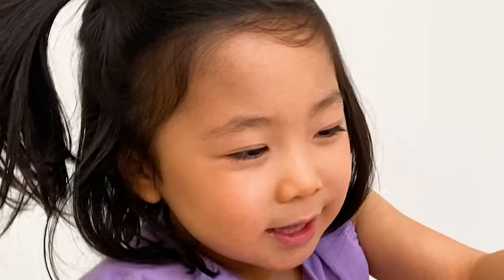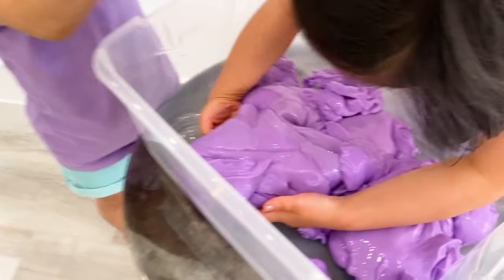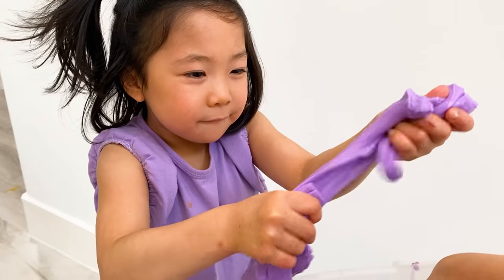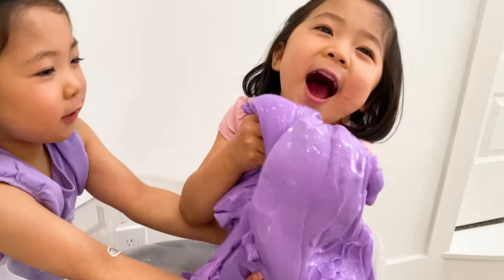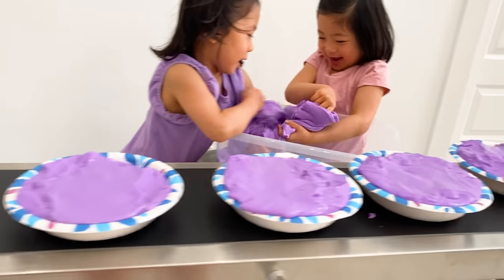Do you guys like slime? Yes! Cool and stretchy! Even wet, it's super soft! Switching! It's a big pile, Emma! Let me get a big pile! We have a whole bunch of slime here.